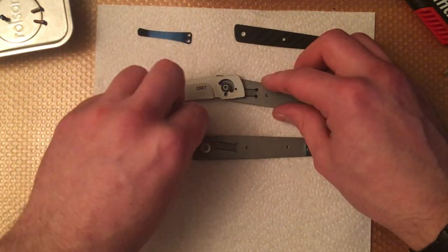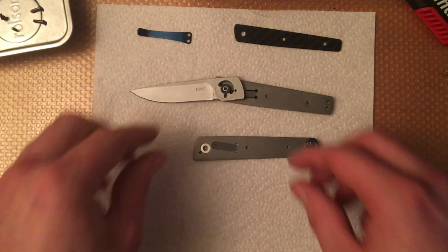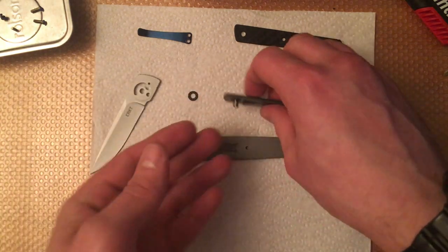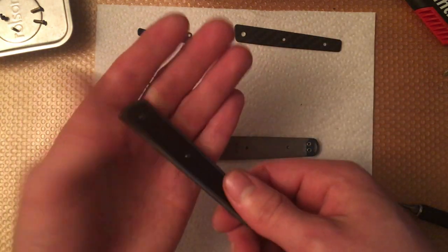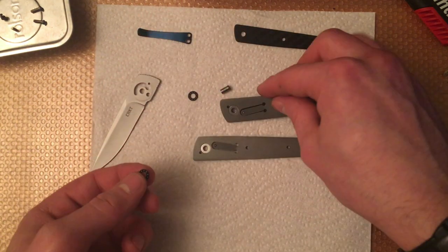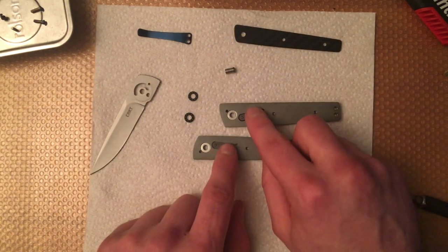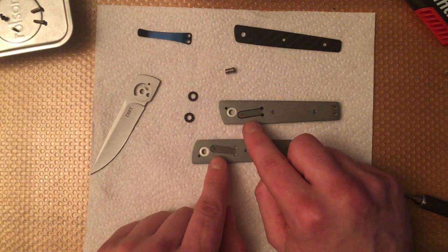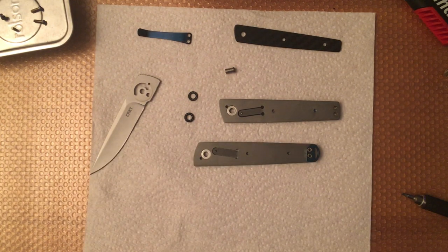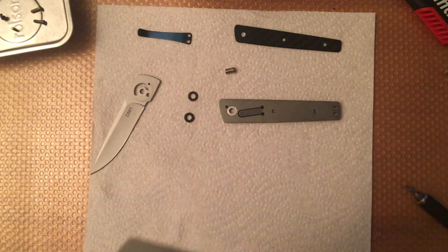Knife is now apart. Very, very small stop pin — you don't want to lose that. I'll put it in my little magnetic dish. There are bearings on each side. Push the pivot out — there's your second bearing, other side of the pivot. You can see that we have a detent bar and a detent ball on each side of the frame. We also have a washer on each side of the frame — they are just washers, and they seem to stay in okay so there's no need to remove them.